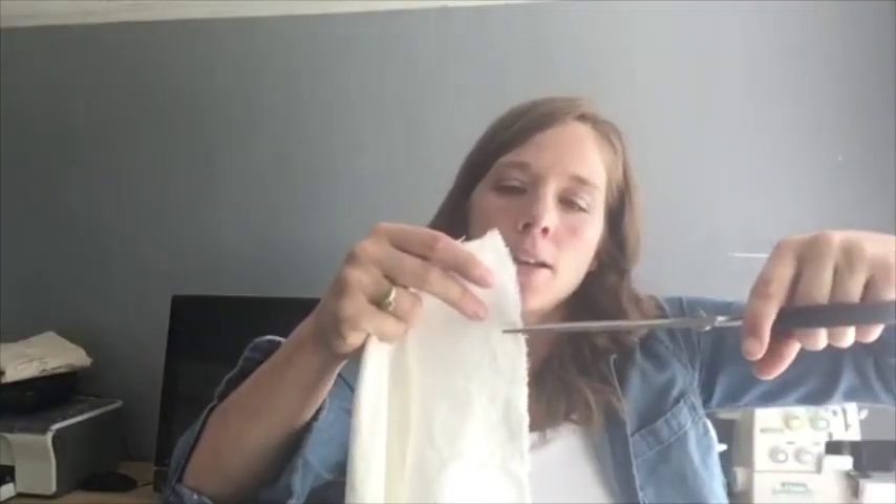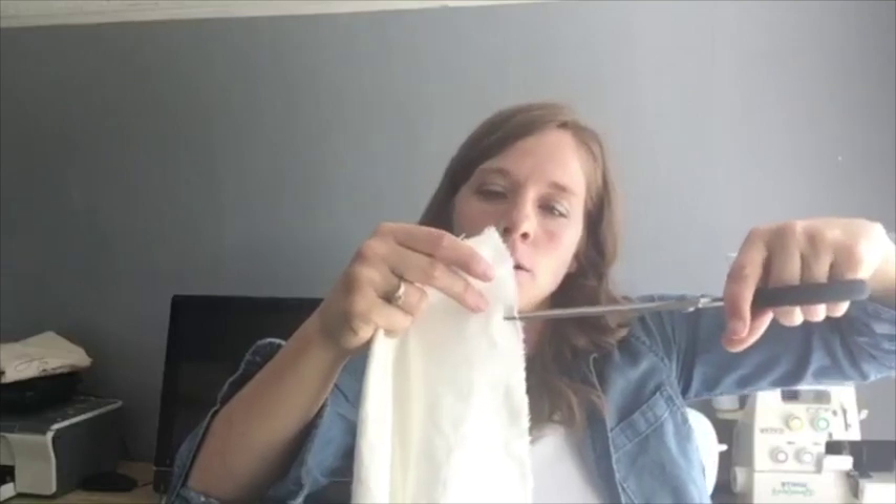I'm going to use the same bleached drop cloth — I have a little left over from my last project — to actually make the piping. This sounds complicated, and I have to admit I was intimidated by it at first, but it isn't complicated. It's probably the least complicated part of slipcovering a chair, so don't be scared of this part.